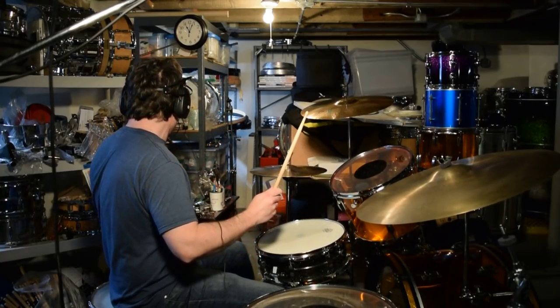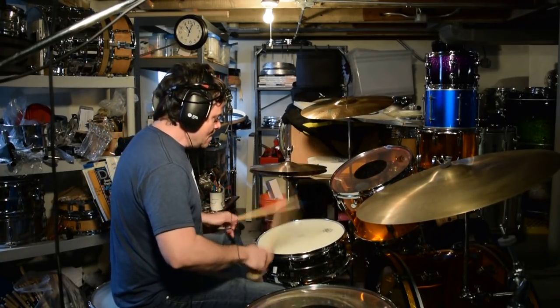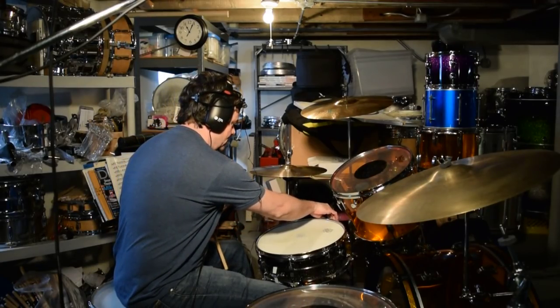I forget I left it on — I gotta get the snares. I don't know why I totally turned those off.